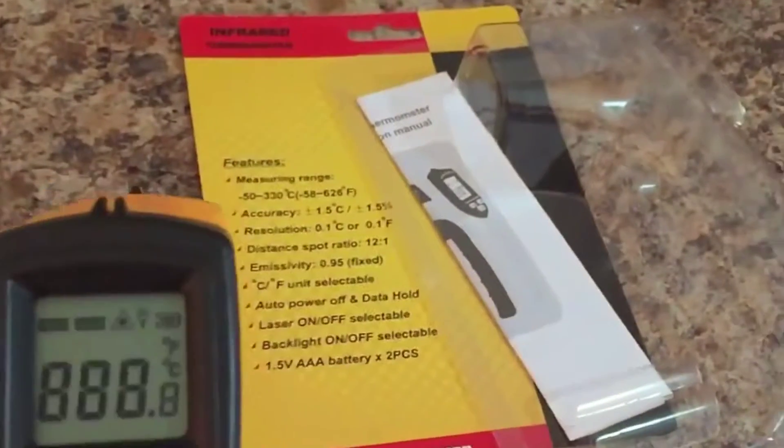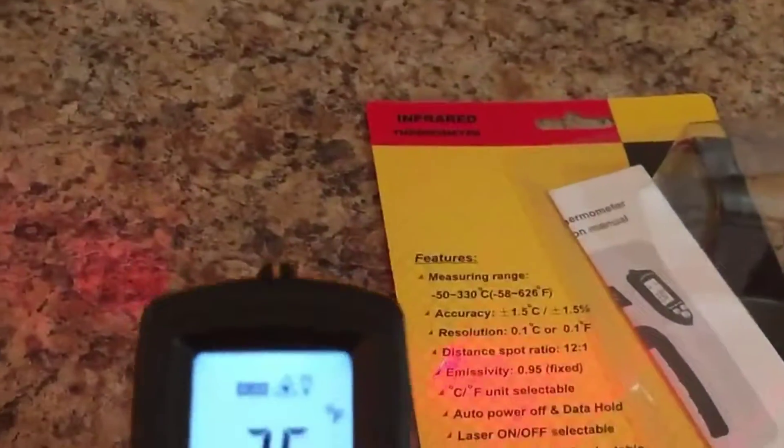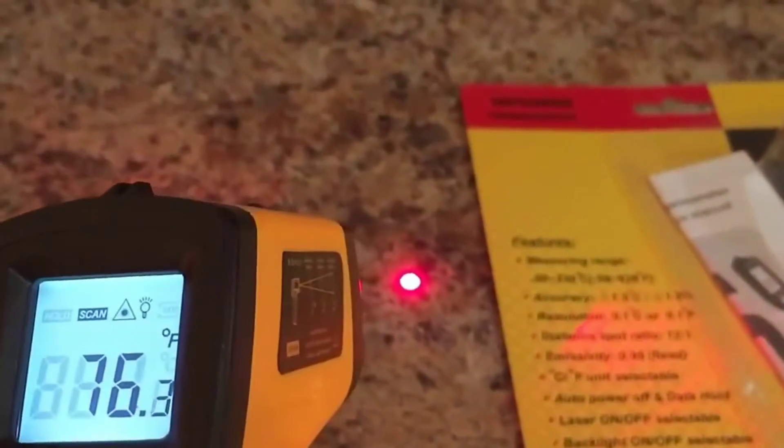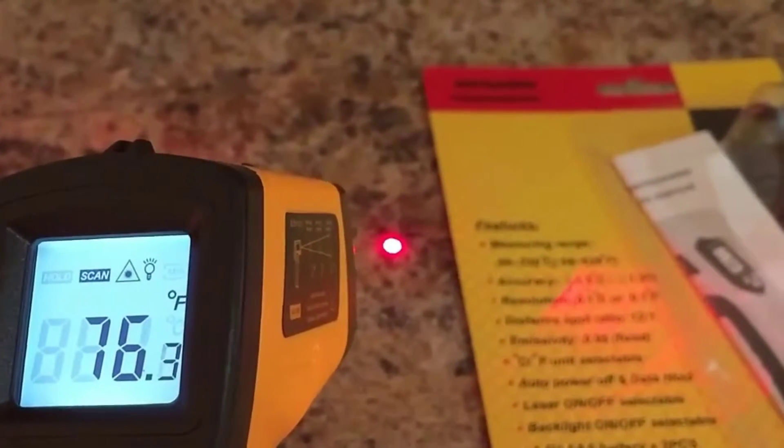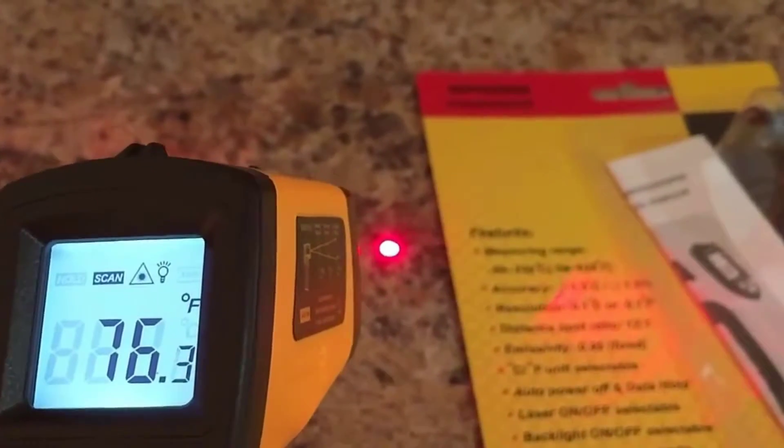I'll just try out this surface real quick over here, and it's reading a temperature of about 76 degrees Fahrenheit.